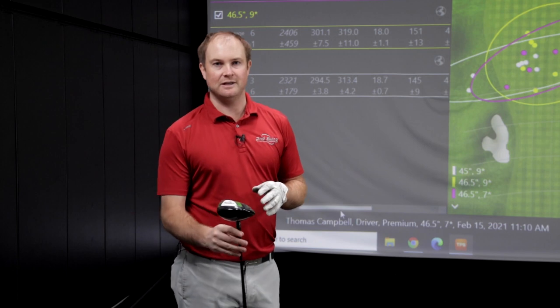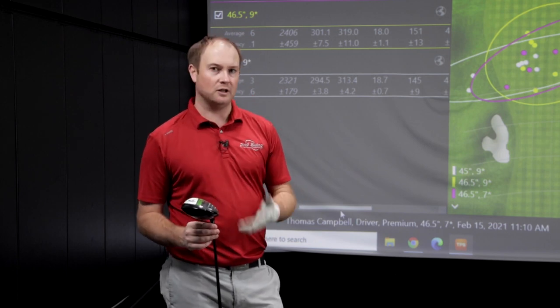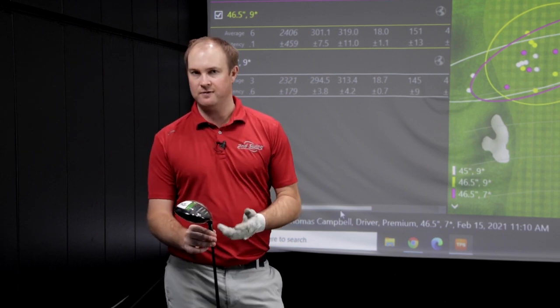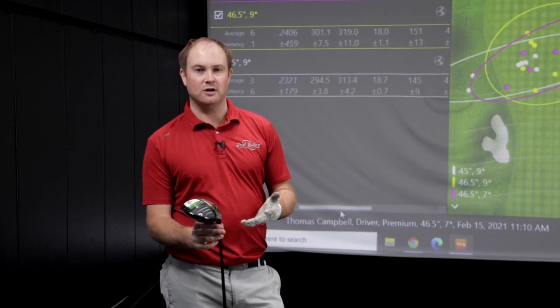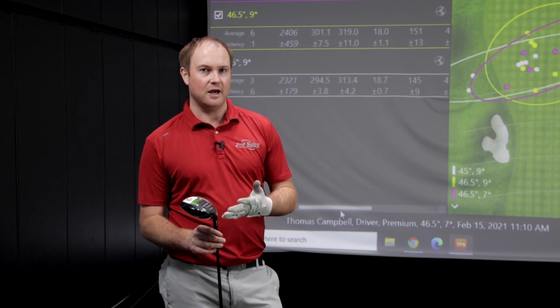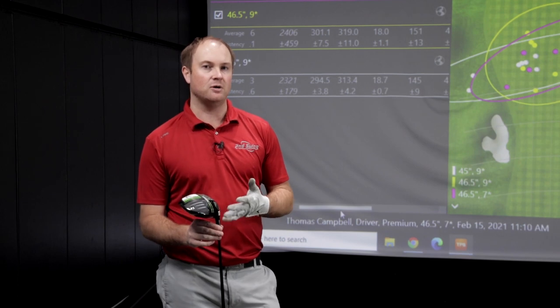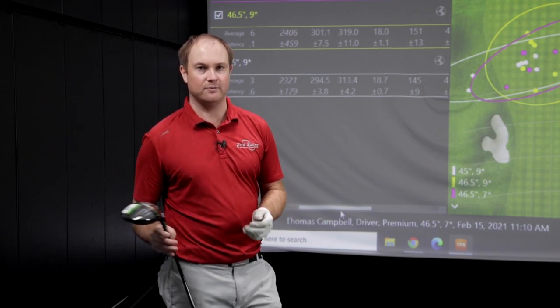If you're interested in testing a longer golf shaft or figuring out what club head and shaft is right for you, come into Second Swing, bring your current driver in, and we'll test it against yours to find a better solution. We can help you upgrade to newer technology, and by trading in your club you can offset the price too. Come into Second Swing and get fit like a pro.